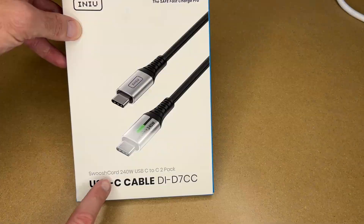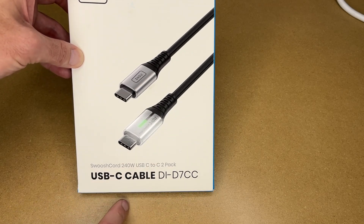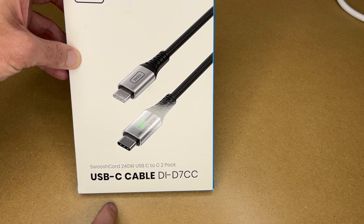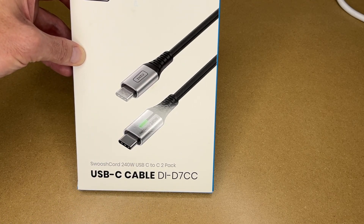So this is a two-pack of cables. This supports up to 240 watt charging, and at the time of this recording I think that's the highest rated for USB. Now for data transfer this supports USB 2.0 speeds, so that would be up to 480 megabits per second. So let's get this open.